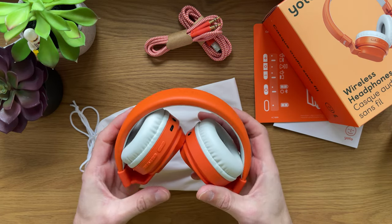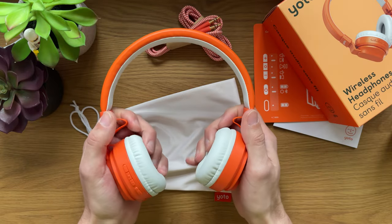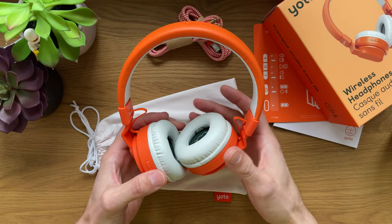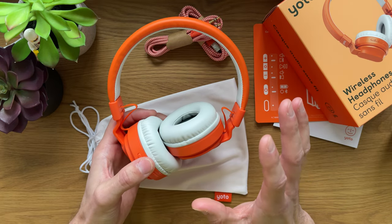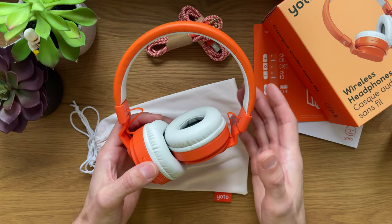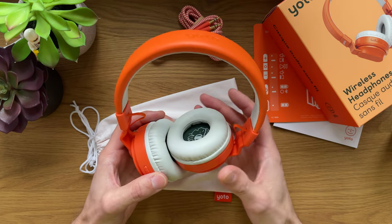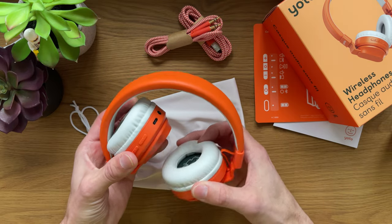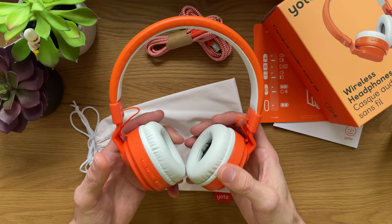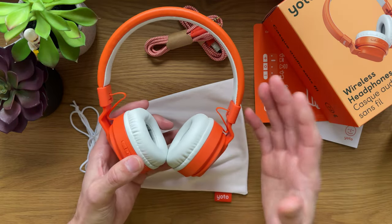These headphones at a glance are very well built and very sturdy. They feel durable and will fit a majority of ages. They are dedicated and specifically built for children aged 3+. I have two boys, five and seven. They're well aware of how to take care of the gifts they receive, and having been using them for two to three weeks, they're still in one piece, which is a good thing.